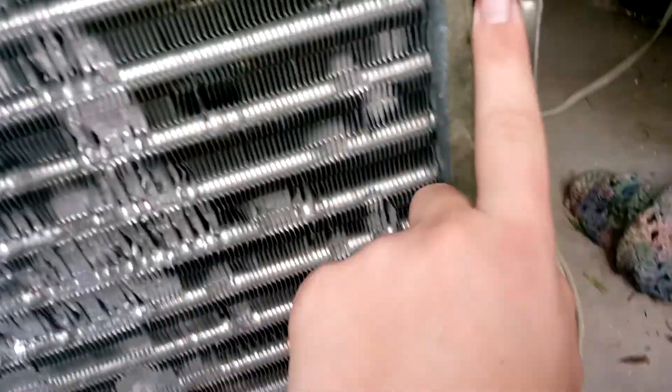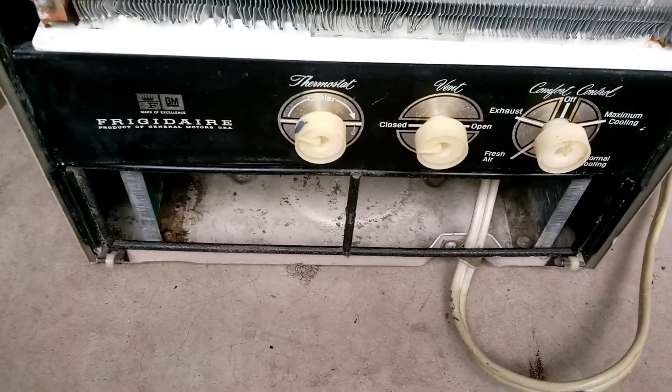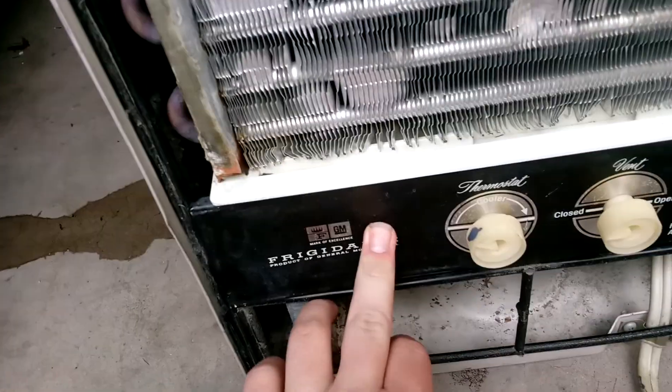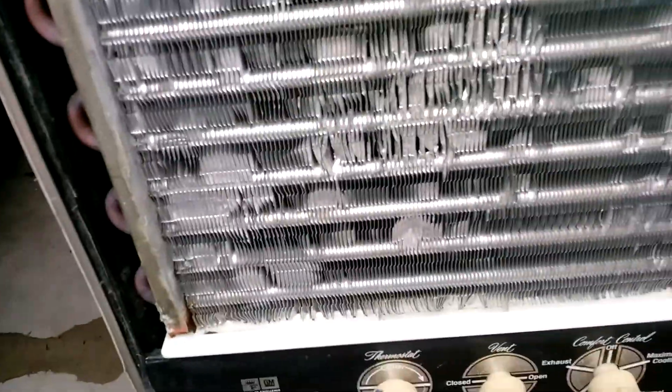The filter assembly is in — it just slides in on the sides right here. There's supposed to be a part right here that's also filtered, but I'll put that on separately. The way this filter goes in is honestly a pain — you almost have to take these knobs off and take this cover off. They don't give you much clearance; you're pushing it through and it gets stuck and you're basically ripping the thing. I'm honestly surprised the side filters have lasted this long.